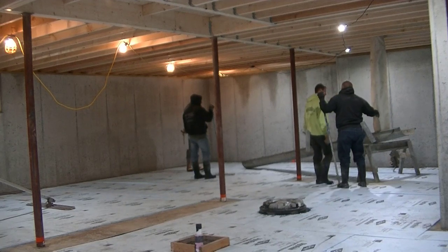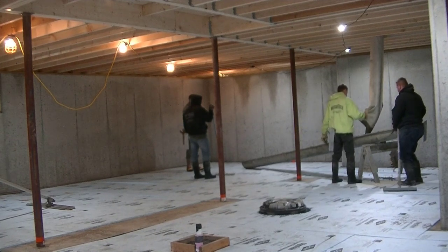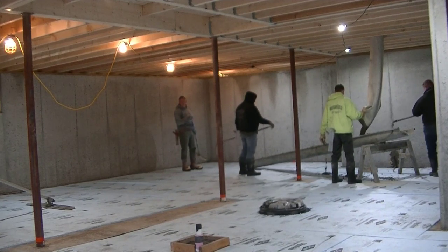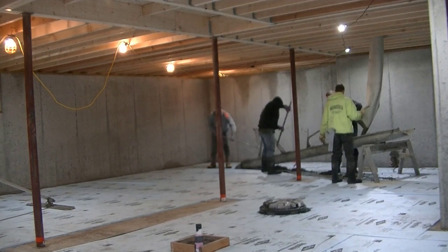I wanted to make this video to show you guys the differences between what it's like pouring when the temperature outside is below 32 degrees versus pouring in the spring, summer, or fall when it's above freezing and when we can pour these floors before they stop building the house or decking with the foundation over.